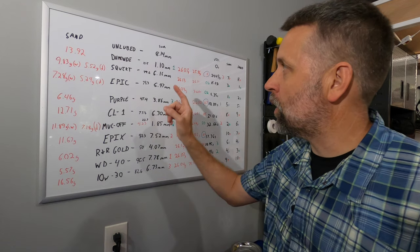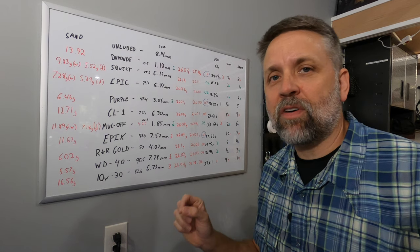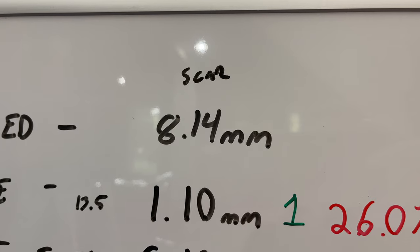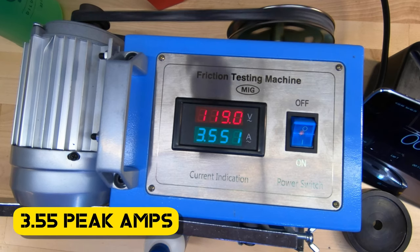Squirt had a wear scar of 6.16mm, and that was 75% of the dry control at 8.14mm. I thought having the wheel rotating in a bath of replenishing lubricant would benefit all lubricants, but a few viewers think that since squirt is 60-70% water, and water is not a very good lubricant, that may have been what hurt squirt in that test.